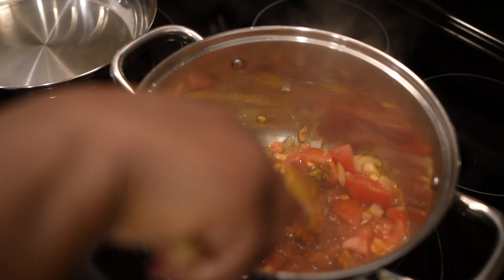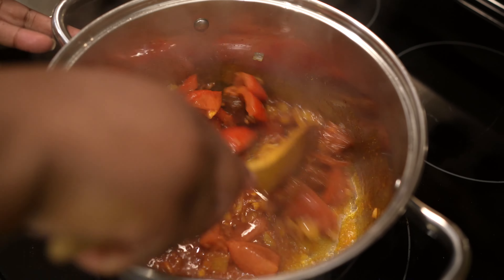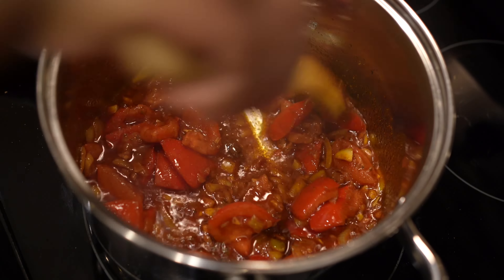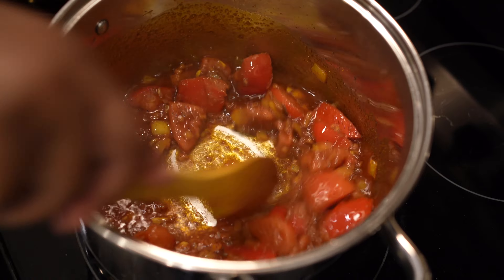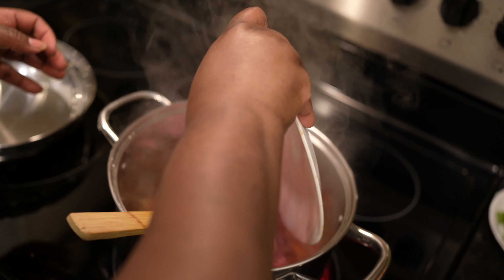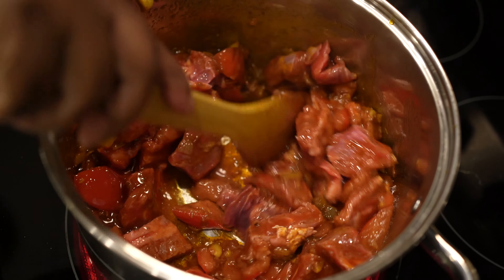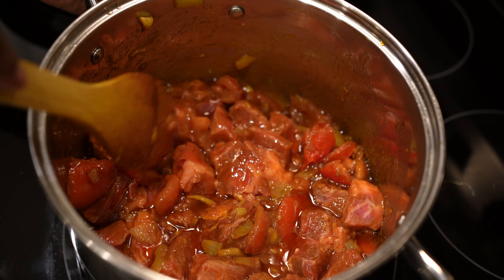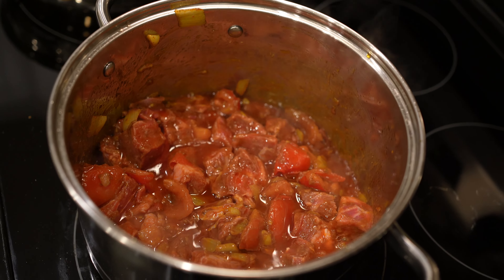Usually I don't use salt with them. Oh my god, smells so good. Look at it guys. Now we are going to add our beef in. Let this cook for a while before we add our other stuff. Simmer it — let it simmer for a while.